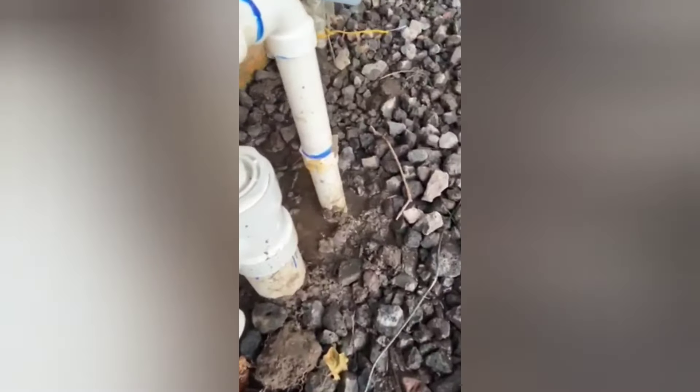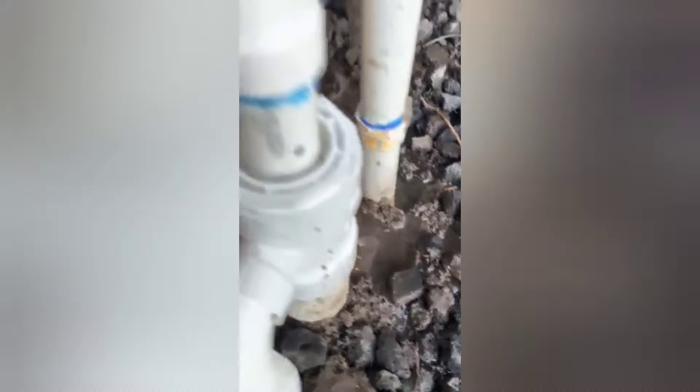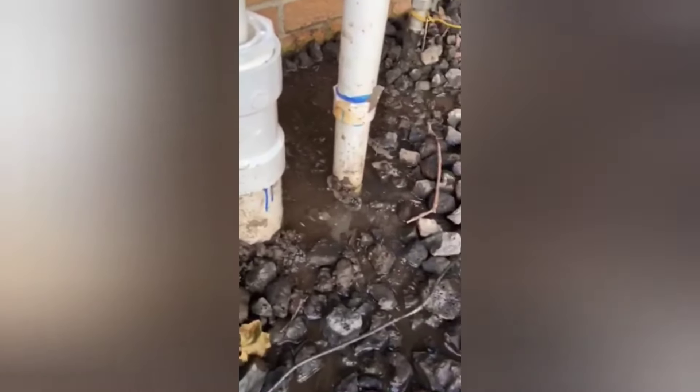If you see this, quote the homeowner to go inside and do some indoor plumbing. You're going to need to reroute through the house and come up and out higher to prevent this from becoming a problem. This is a bad idea no matter where you live.